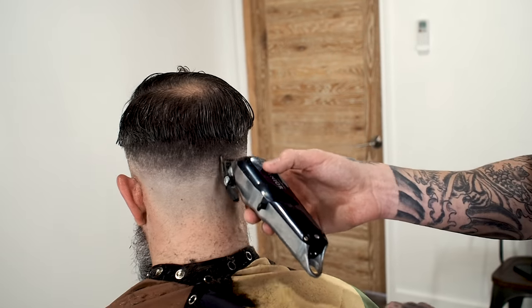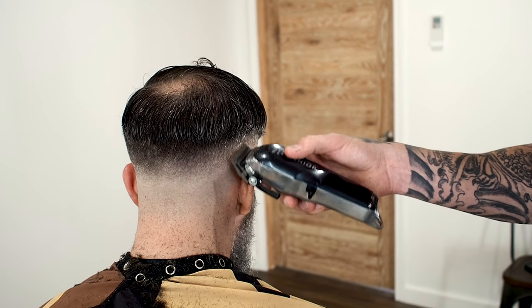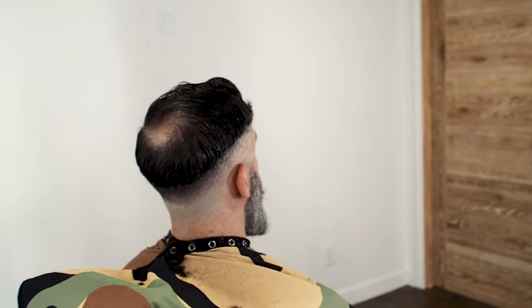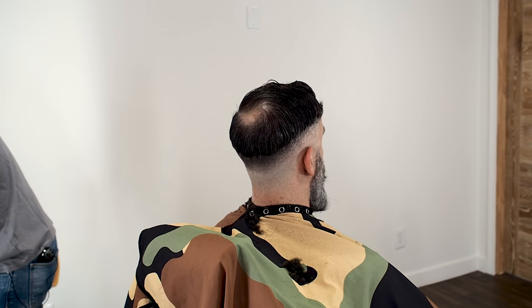I use my chair — it spins. I don't have to dance around the chair if I don't want to. All right, now that just about does it for the clippers. If I see anything else I'll come back to it, but I'm going to finish out this haircut with the shears. I'm going to start on the right side.